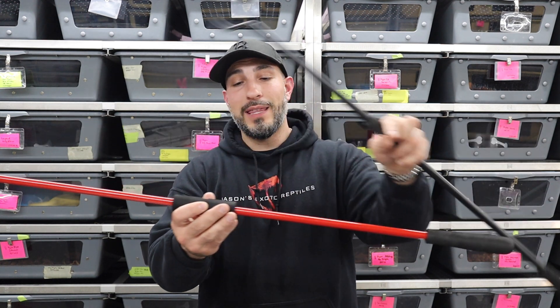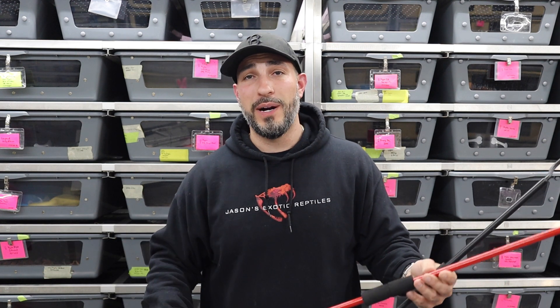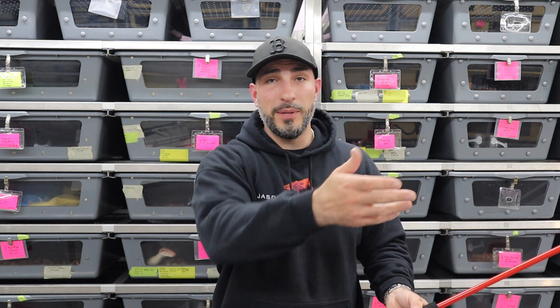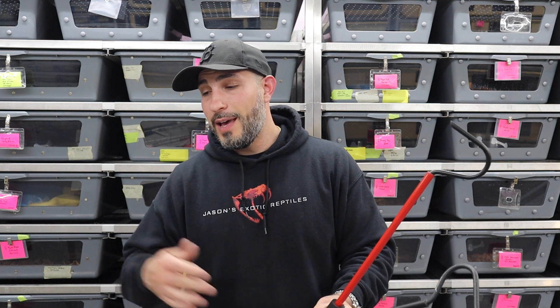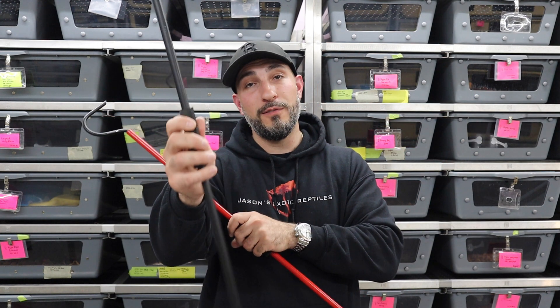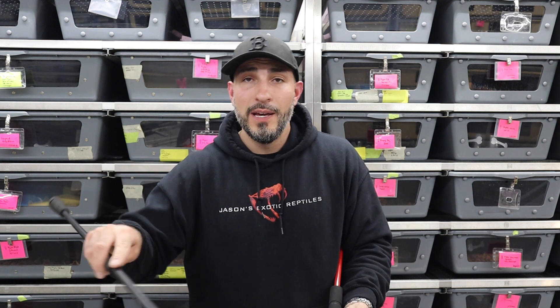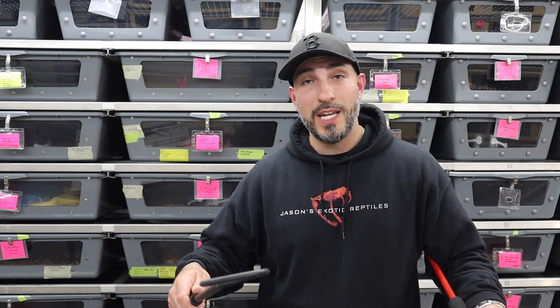I bought a lime green and red version at the same time thinking they were the same hook, but they're not — this one's slightly larger, I think 36 inches, and I don't like it. It's just too long for everything I'm doing. If you have massive reticulated pythons, you probably want a 36-inch hook, but for the most part, if I'm getting that close to a super aggressive snake, I probably don't have it here. Most of my snakes are fairly calm as adults.